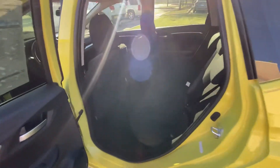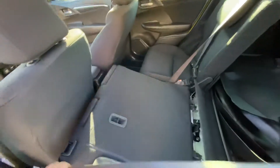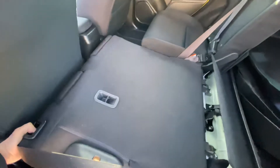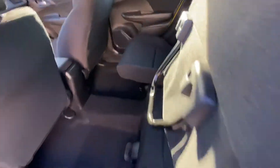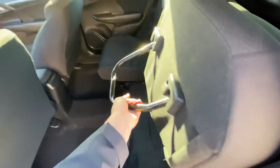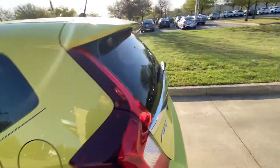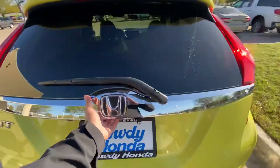There's lots of space in the back, and as you probably already know, you can do a lot with the seats. You can fold them down like this, or do it this way to get more space here. You can do the same with that one. That's why we call it the Fit — because you can fit a lot in it, and obviously there's lots of space.